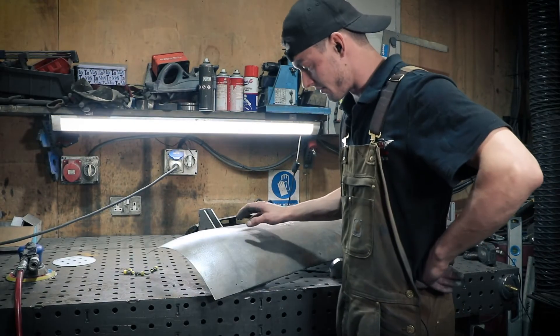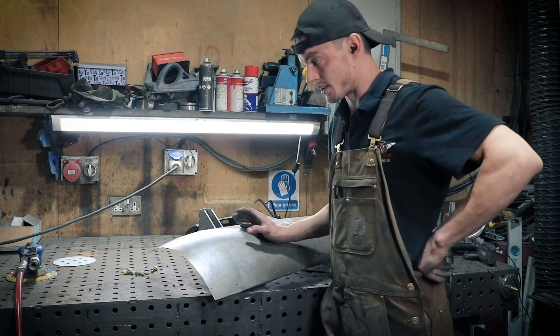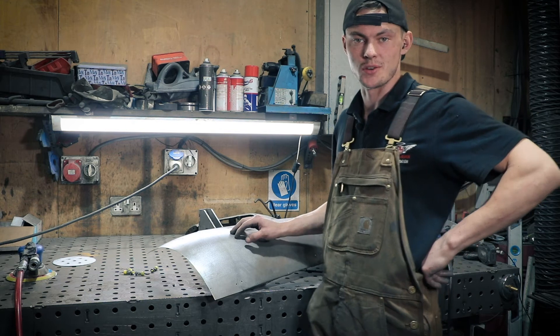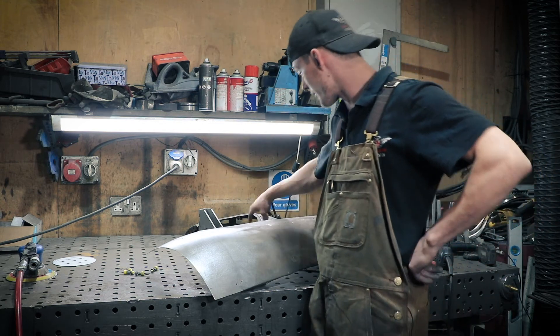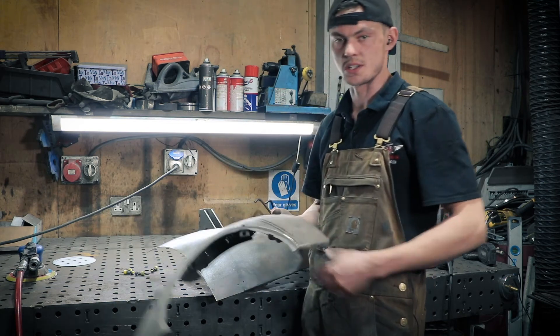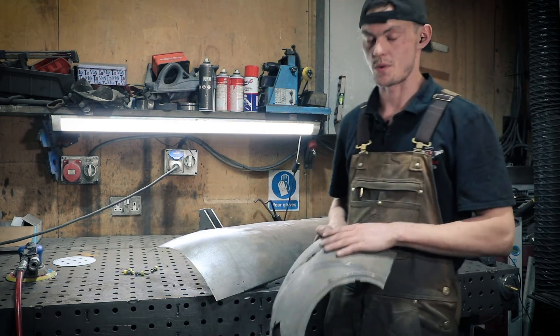I've sanded it all down — I used the 40 grit disc to start with on the DA sander and worked my way up to 120 grit to finish it off. Now you can see it's a finished panel and we're ready to put on the front half of the panel, which needs to go through the same process again of marking, cutting, and welding.